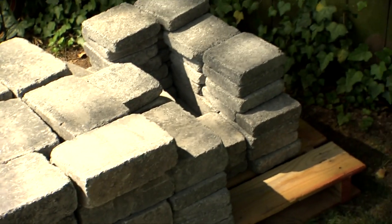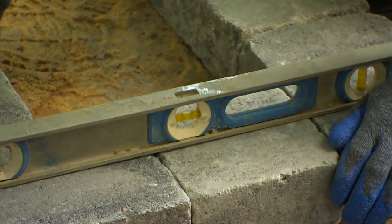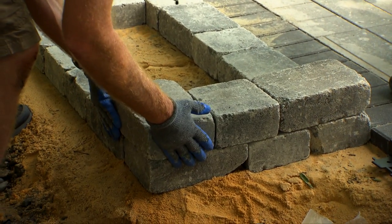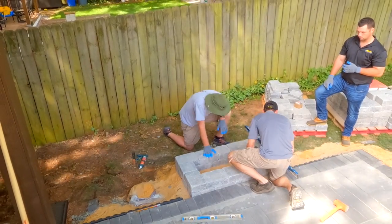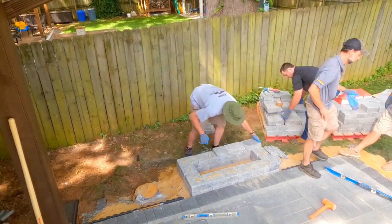This Pavestone fireplace kit is being built using a line of blocks called Rumble Stone. These rustic, rounded-edge blocks come in a variety of shapes and sizes that all modulate on a seven-inch dimension. That building block design means there's no cutting required and there are no open seams, because the blocks overlap each other for strength.